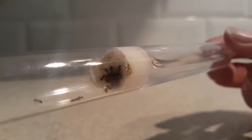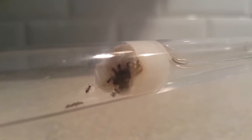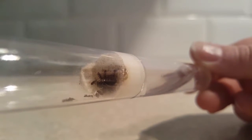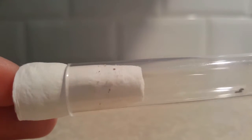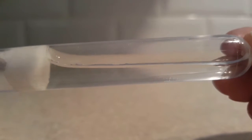I have a queen. I wasn't too sure how many workers I had when I took this video — it's very hard to count them — but I've since managed to count a total of 20 workers. I also know that there are a few eggs and a couple of larvae in there, hidden right in the cotton wool bung.